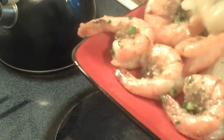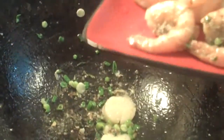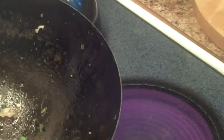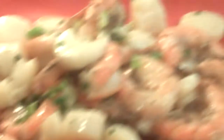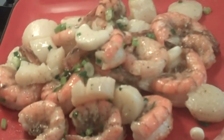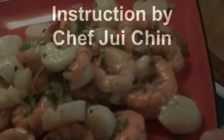Now we're ready to plate it up. And there you have it — that's your jumbo shrimp and scallops with salt and pepper. I hope you've enjoyed this lesson. Thank you.